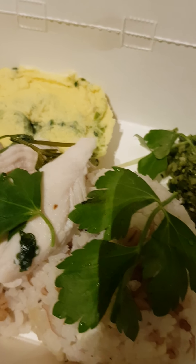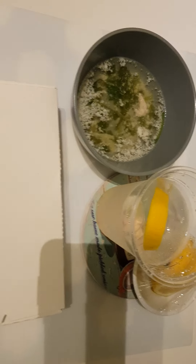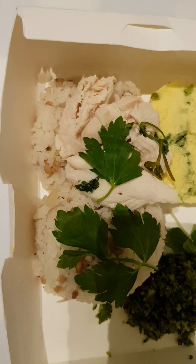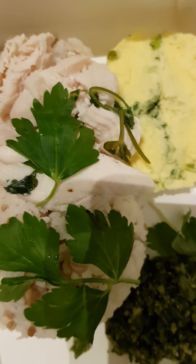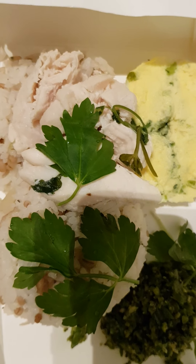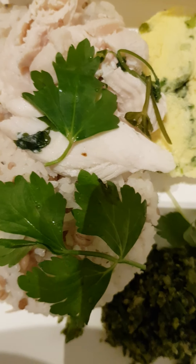Hi! What we have here is basically my Friday takeout dinner. This is my version of chicken rice — a freshly made steamed or boiled chicken, seasoned with olive oil, ginger, spring onions, and cilantro.